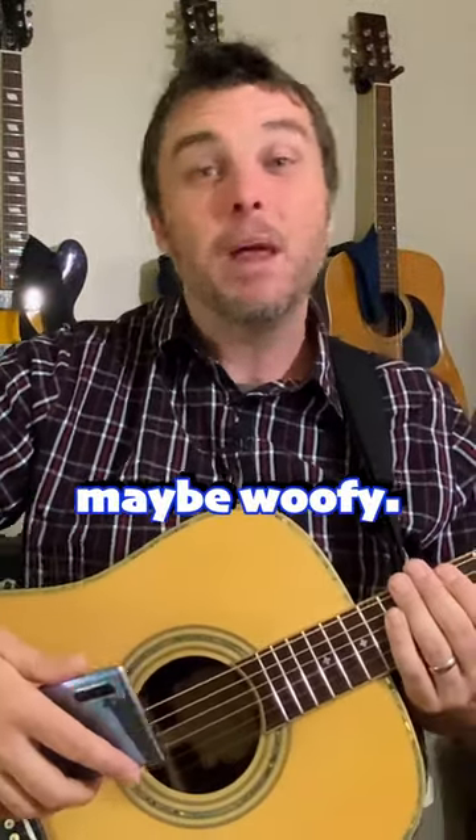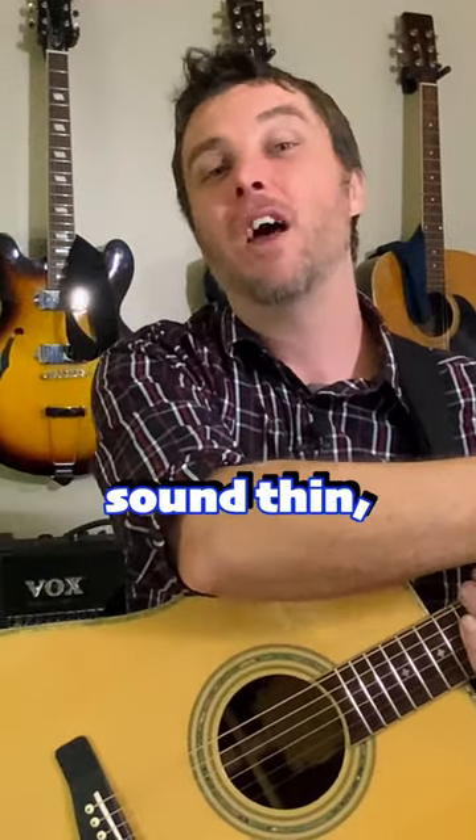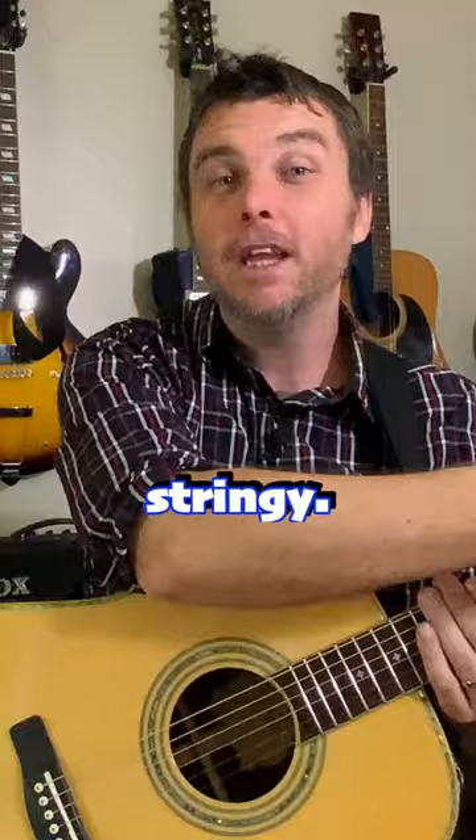Now there are principles that still apply. If you're over the sound hole or near the bottom of the guitar, it's going to sound bassy, maybe woofy. If you get up onto the fretboard or up the fretboard, the further you go, it's going to sound thin, maybe even stringy.